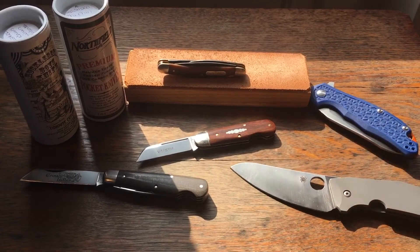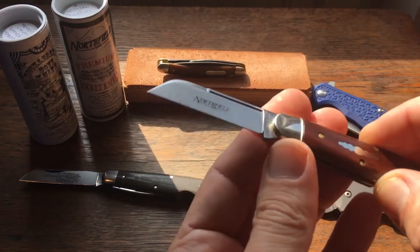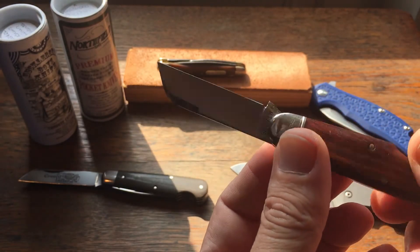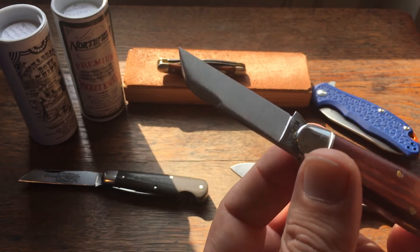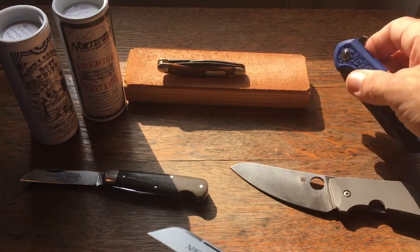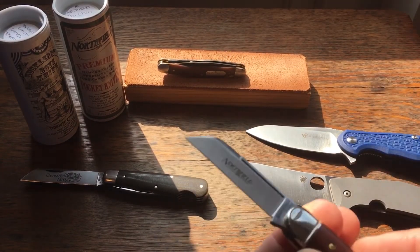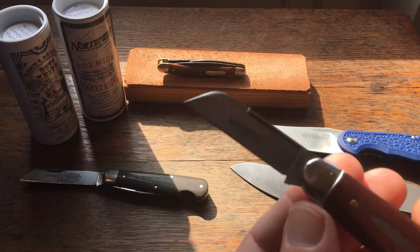Those are more modern sheep's foot blade styles, but really for me the more traditional straight sheep's foot blades are just a little more useful. The tip's a little finer and just seems to be able to do a little more work. Of course these modern ones have their place — both of these are better food prep type blades, but I just kind of like this more traditional sheep's foot.